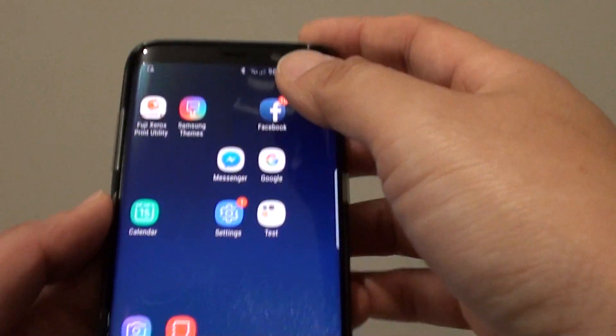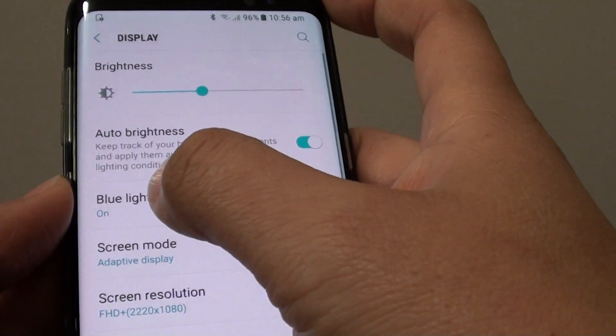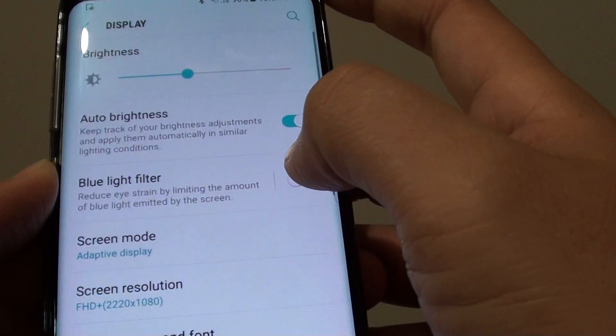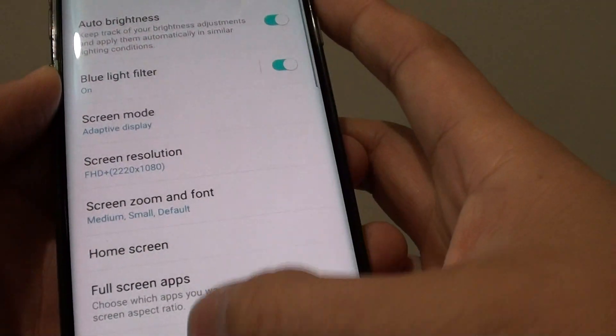To use that same feature on the Samsung Galaxy S8, go into settings — swipe down at the top, tap on the settings icon, then tap on Display and tap on the Blue Light Filter switch. This will change the color from white or bluish white to yellow, as you can see — as soon as I tap on the switch the color changes.